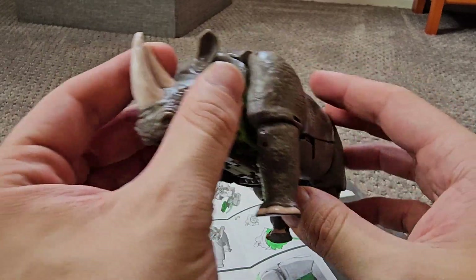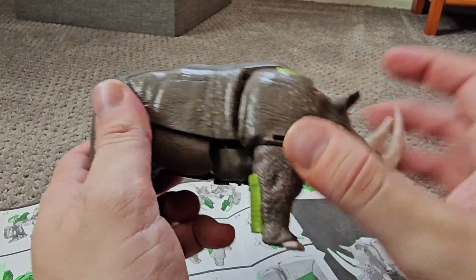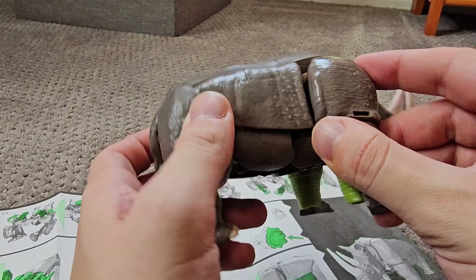At least the Rhino mode looks fine — it's basically a brick. It feels like one of those Rhino figures you'd get at a museum gift shop, but it's a Rhino. Yay!